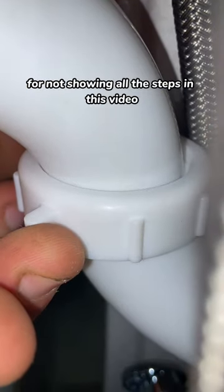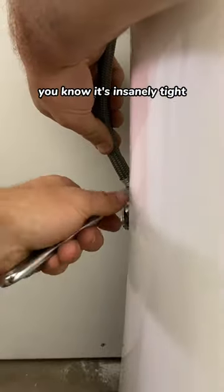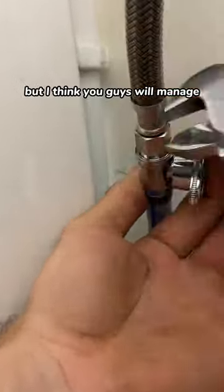I apologize in advance for not showing all the steps in this video. If you've worked on a pedestal sink before, you know it's insanely tight and difficult to work in without using a camera. But I think you guys will manage.